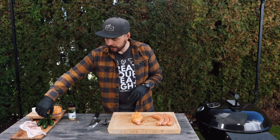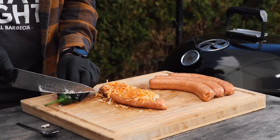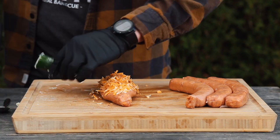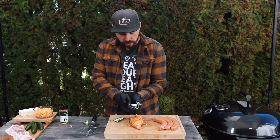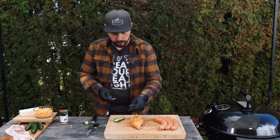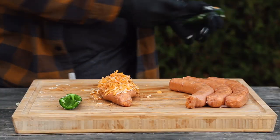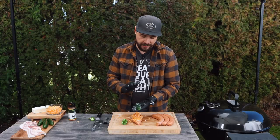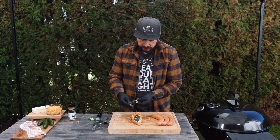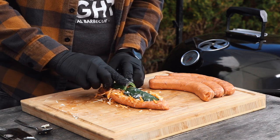I'm going to add some of that Guga's rub — this is just going to add a little bit of spice and extra flavor into the filling. Then the next thing I do — this is where it becomes more of a jalapeno popper — I slice off the end of the jalapeno, cut it right in half, and with my spoon I core out the seeds. The shape of the jalapeno kind of matches the shape of the sausage, so I place that right over top of the cheese mixture.